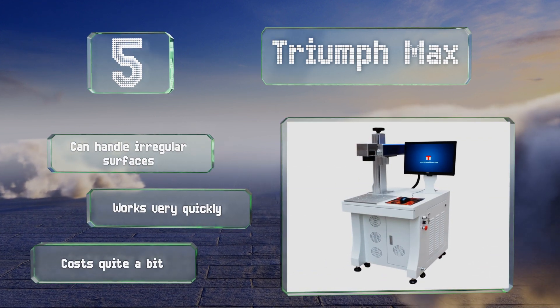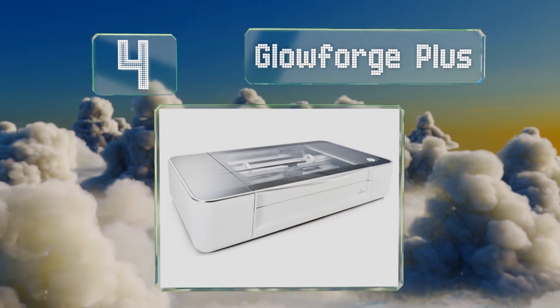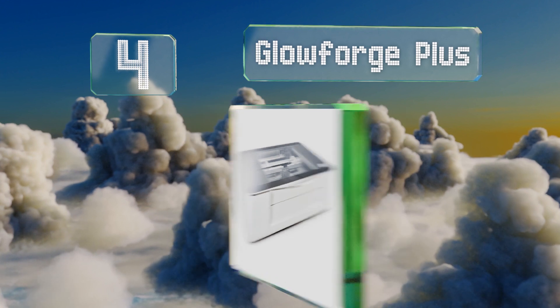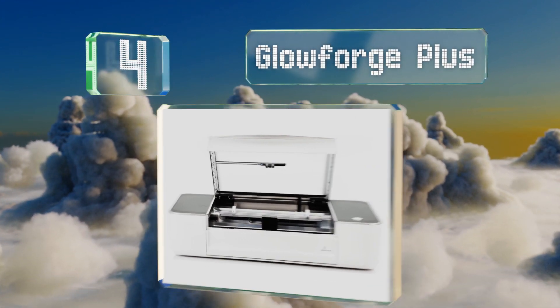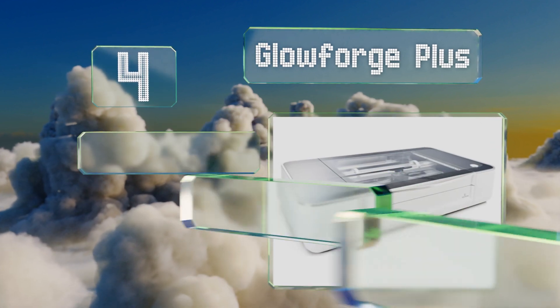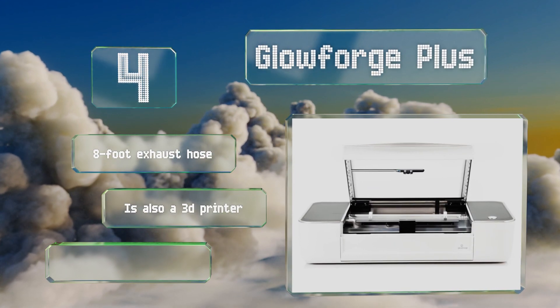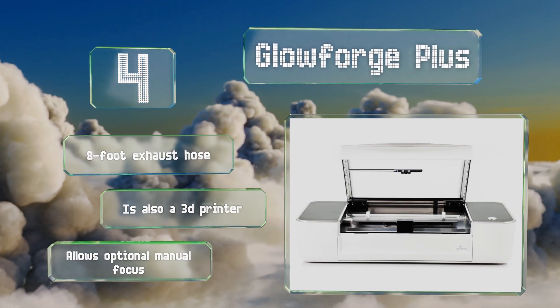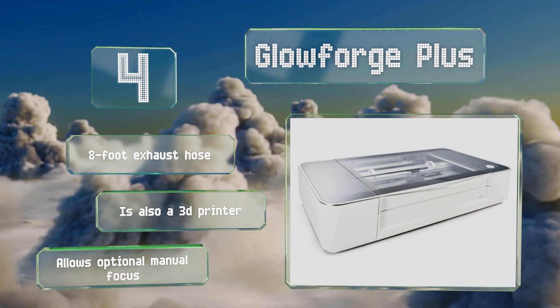At number four, able to score down to half an inch in materials measuring 11 by about 20 inches, the Glowforge Plus can accommodate quite a few different types of project. It's controlled by a straightforward and powerful software suite compatible with most operating systems. It includes an eight-foot exhaust hose, is also a 3D printer, and allows for optional manual focus.